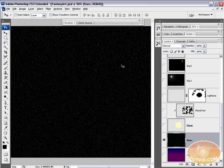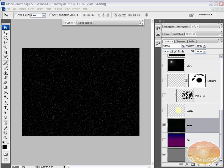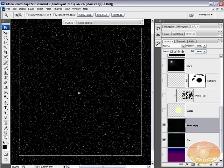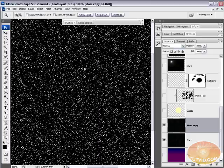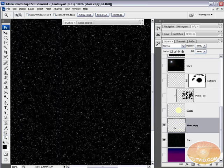The stars layer is covering everything. Duplicate this layer by dragging it to the new layer button. On the copy, go Select > Color Range, choose sampled colors, click the black background, set fuzziness to around 50, and hit OK. Hit Delete to knock out all the black, leaving only white star dots. Turn off the original stars layer and turn on the sky layer to verify the white dots are there.